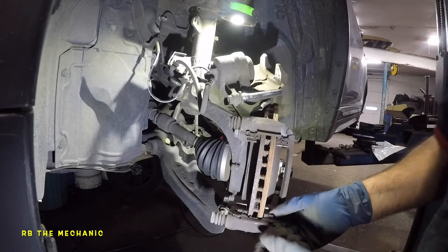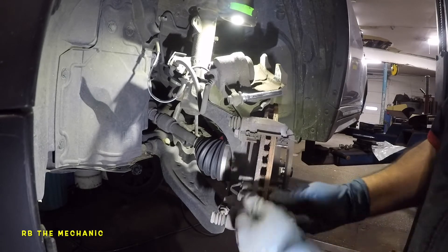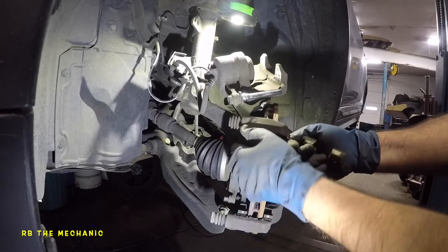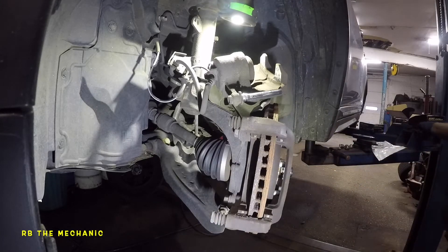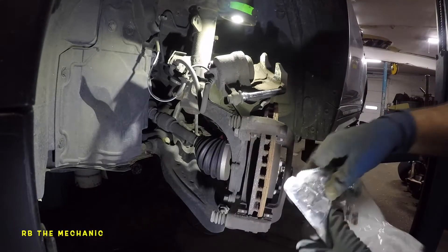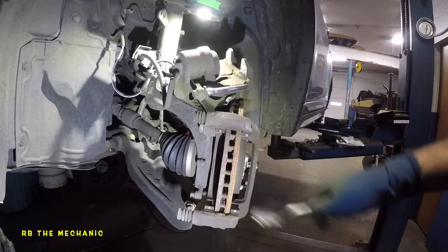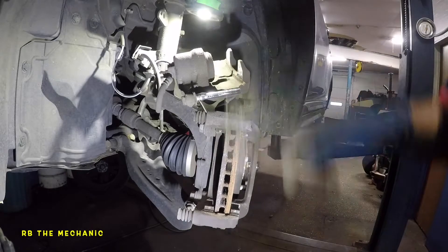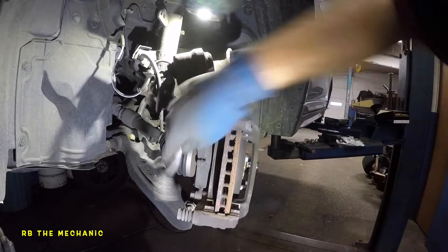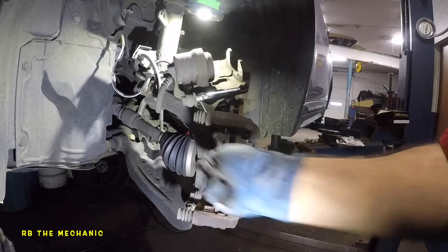So what we're going to do next — actually, in this case we are going to replace the hardware kit. You pretty much take off the hardware kit; it has these little retainers that work like a spring. They put a different design in this vehicle — it's different from most other vehicles. There's the old hardware and here comes the new hardware. We're going to get this bag open and go through it together. First, we're going to clean this surface here — make sure you clean it really nice and get a good amount of dust off.